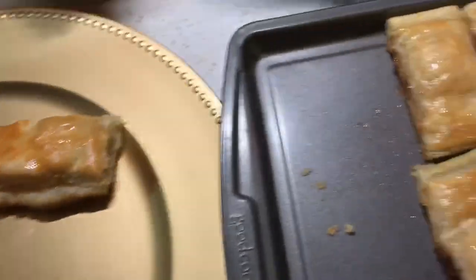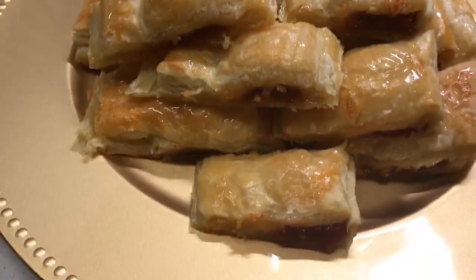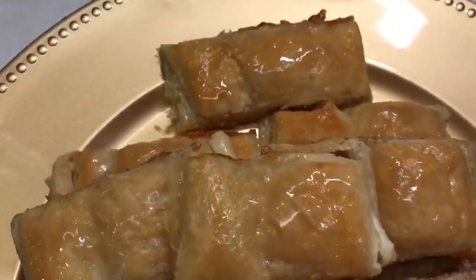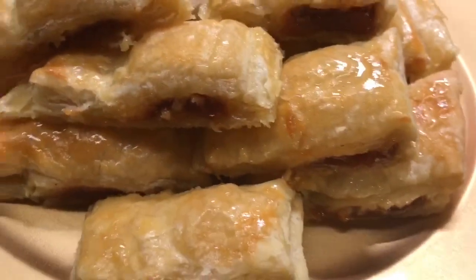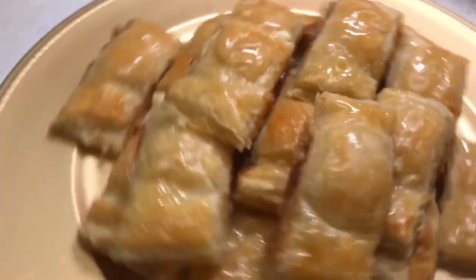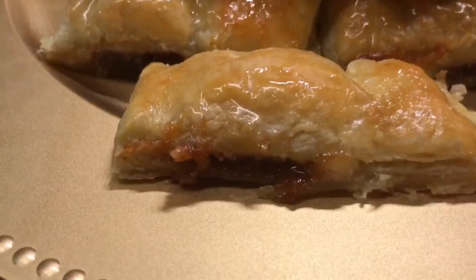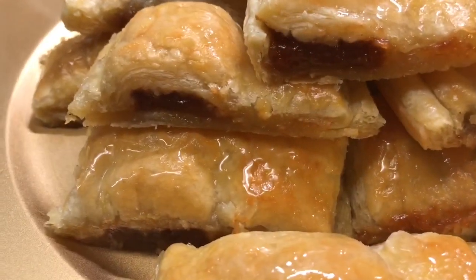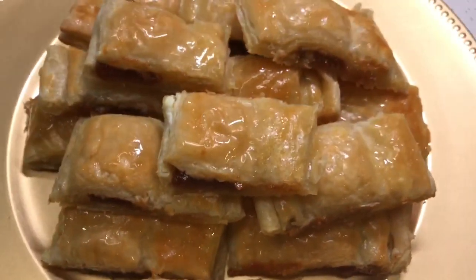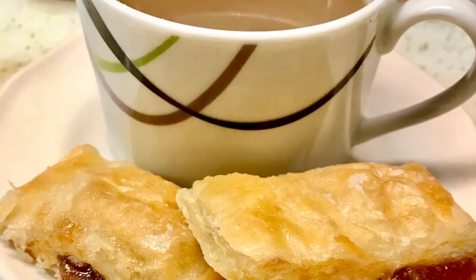Now I'm going to put them into a serving tray. Well guys, here you have it — my delicious pastelitos de guayaba y queso crema! These are so delicious; these pastries are to die for. Most of the time you can find these in Cuban bakeries, but I love making these for my family and they go like hotcakes. I wanted to share this video so you can see how delicious these are. Until next time, God bless — bye bye!